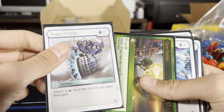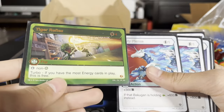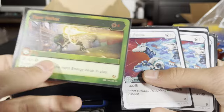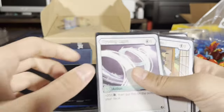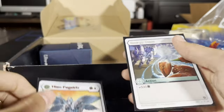Oh my gosh, I have so much stuff I'm gonna have to sort through and organize. If you have the most energy cards in play, this is free. Stops non-Ventus. Holy Flame Spirit Guide — hero. Wow, this is amazing.